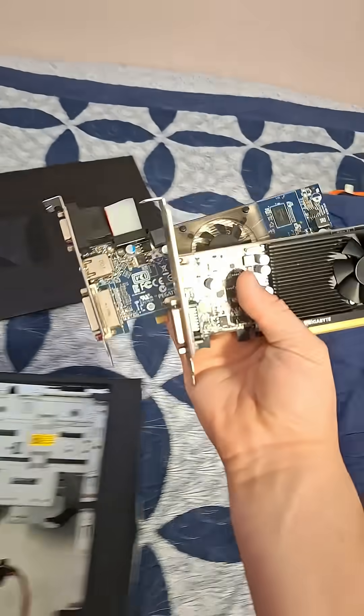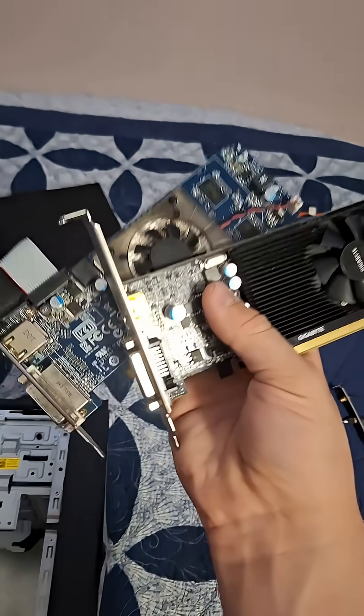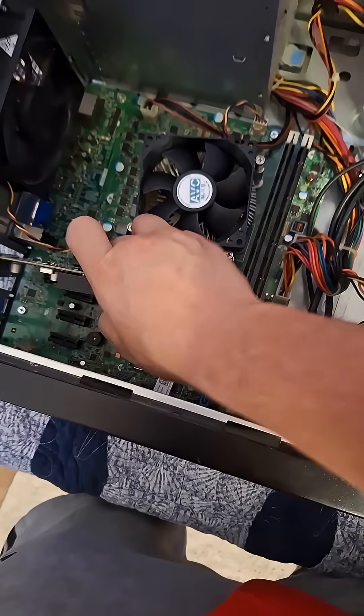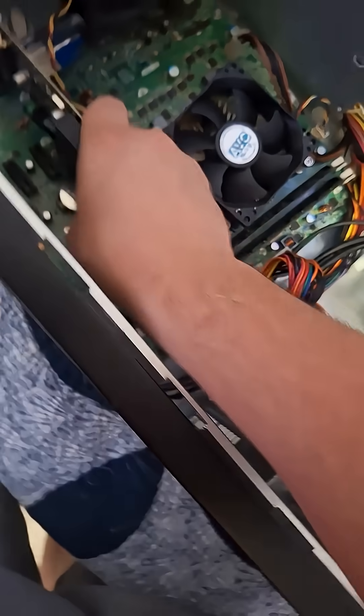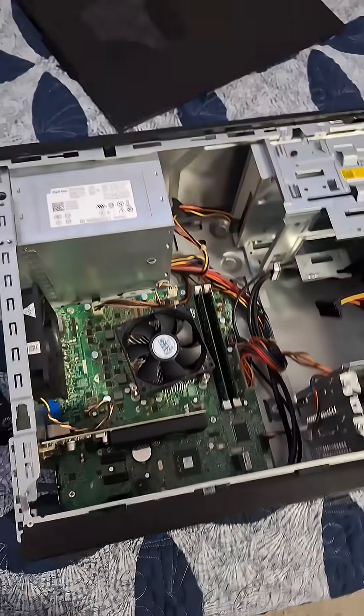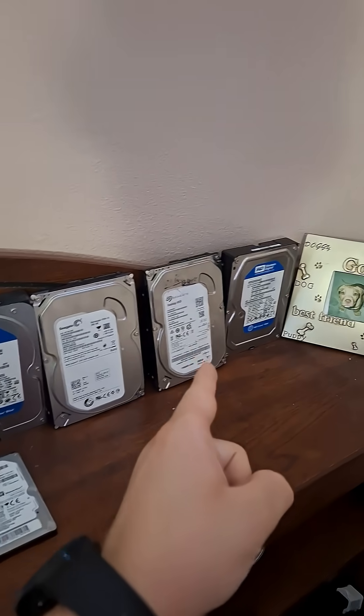Next, the GPU. I don't know if I should use AMD or Nvidia, but for right now let's go with Nvidia. This is a GT-1030 — it's a very low profile card. Alright, that's in there. Now let's choose a hard drive.